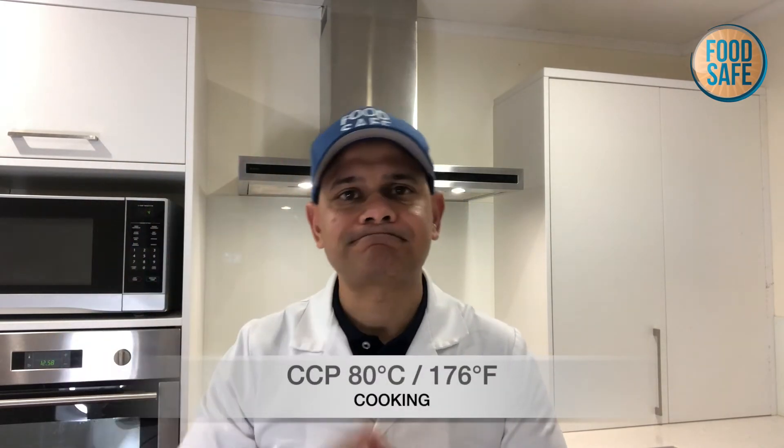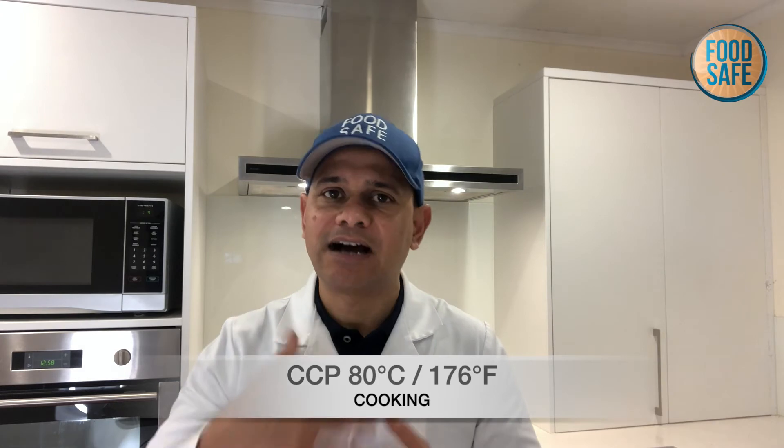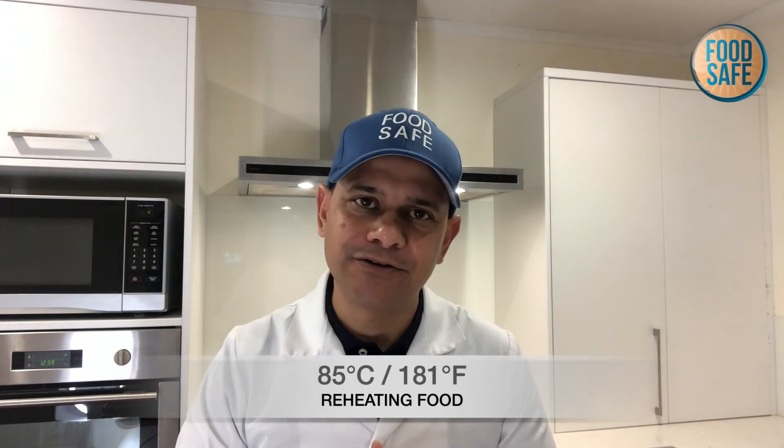When it comes to cooking, in a hospital environment for example, we cook food to 80 degrees centigrade. Some regulatory health inspectors might accept 75 degrees, but at our training we go to 80 degrees centigrade. If you're reheating food in the microwave, oven, or on the stove, you want to go to 85 degrees centigrade or more. If you're keeping food hot in a bain-marie during transportation, it's really important that you consider keeping it hot — 70 degrees or more is our recommendation when it comes to hot food.